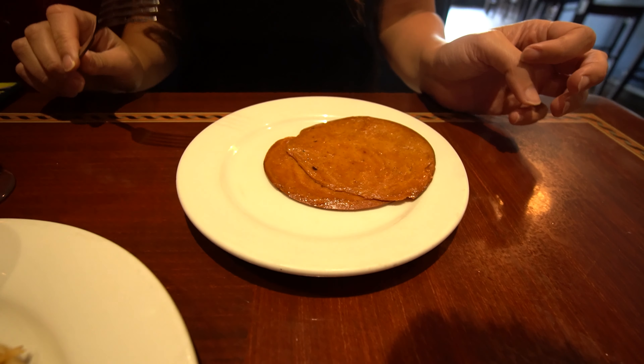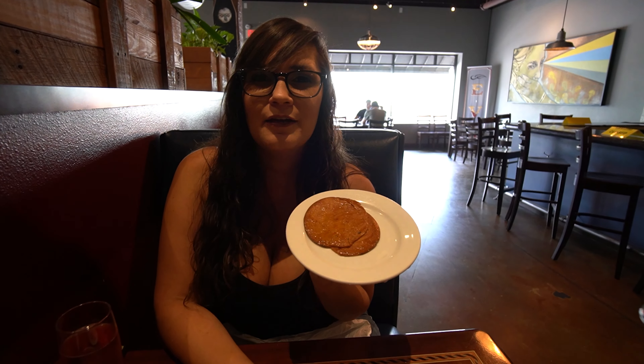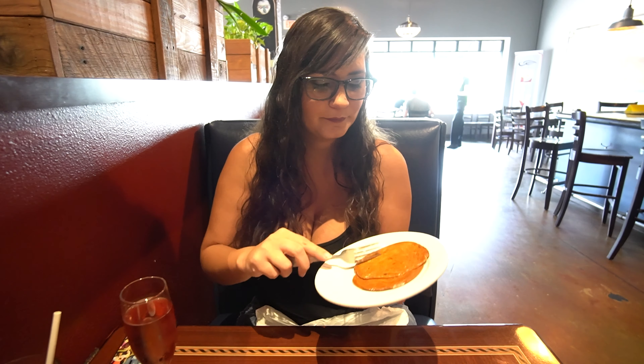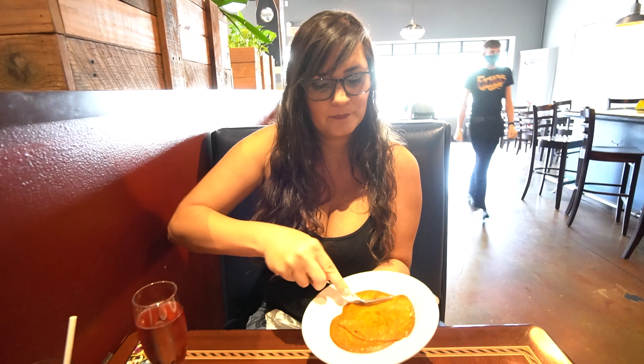I'm very proud of this vegan Canadian bacon, because you can't really get this anywhere. Canadian bacon — I thought it was strips, not round. Is Canadian bacon round? I don't know, I don't eat pig. I guess you could call me an uncultured swine. It looks like tofurkey, almost. That's legit. I've never had ham before. I don't know if it tastes anything like ham, but it's got like a nice smoky flavor to it that I absolutely love. I kind of want to steal this from the bear.